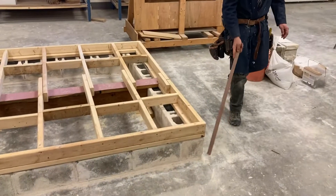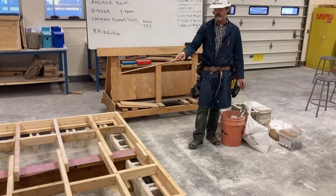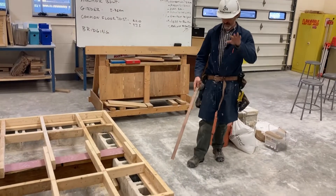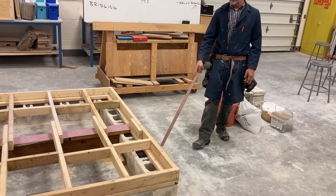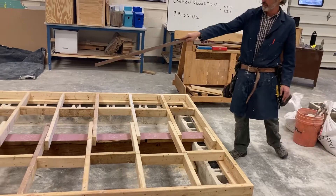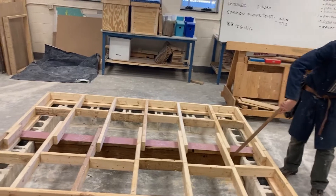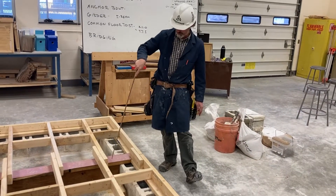These are the types of foundation walls that we use in this area. After we get our foundation set out on the job site — the foundation sits on the footing down in the basement, down in the dig for the foundation — after we get the foundation set, the next thing that happens is we install our girder, or the main beam, down the center of the house. In this case we just used a built-up girder, a two by six with a two by six pressure-treated plate on the top.